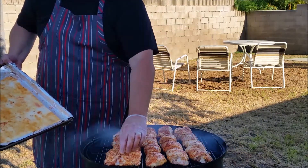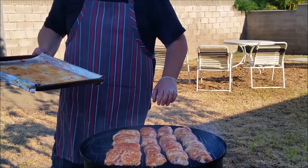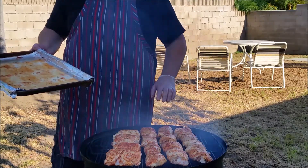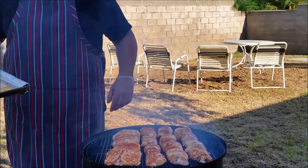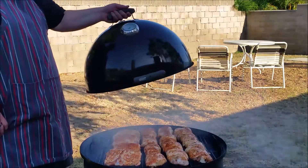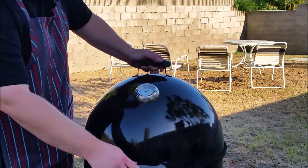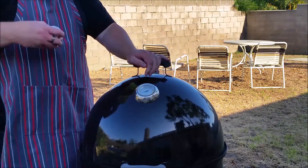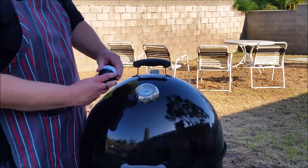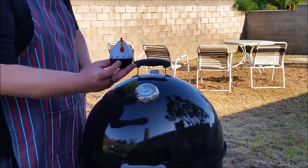We're going to prep them a little bit with a little bit of sauce — about 45 minutes and we'll be pulling these off. Let's get the lid on, nice and tight. We'll check back in 45 minutes.